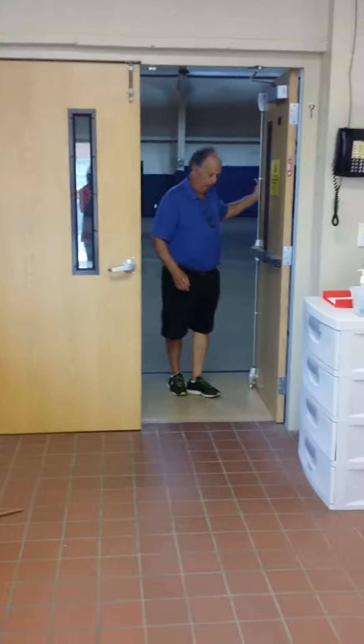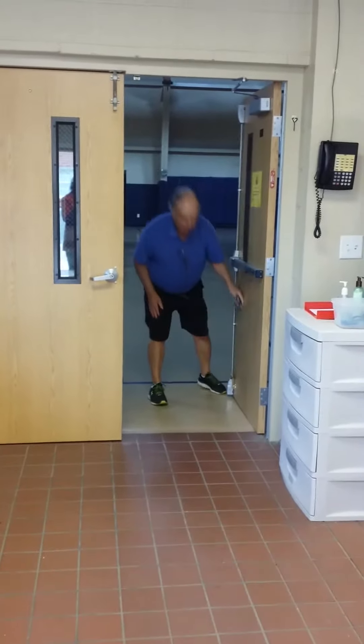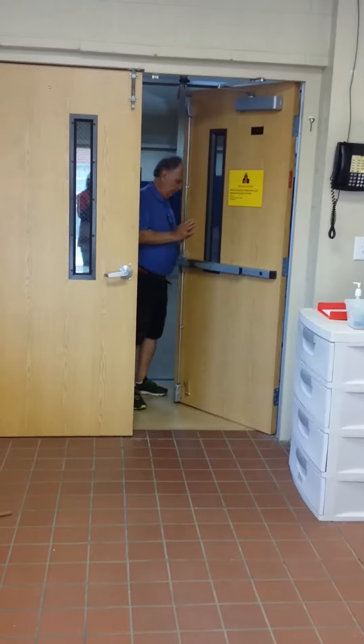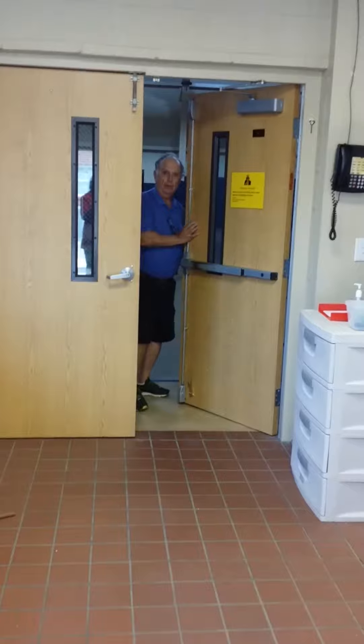Then, the next job is to close this door. First, you pick up the door stop, make sure that this bar is out as well, and put your key in the doorknob outside and make sure this door is locked. Then, all you have to do is let it close, and you're done.